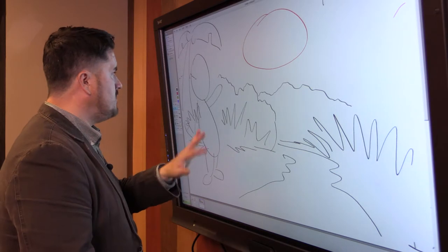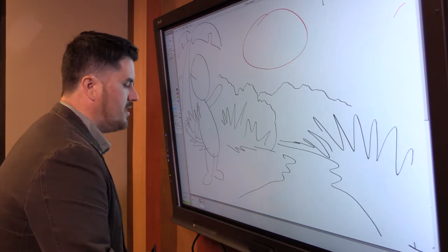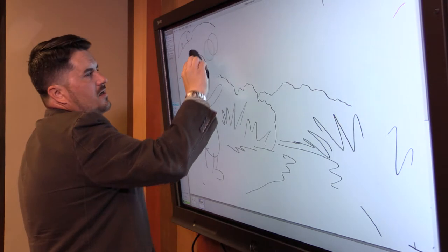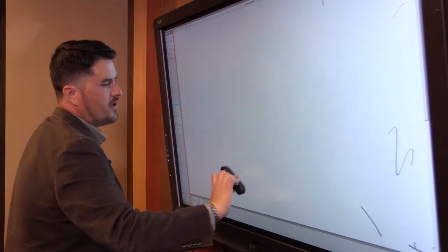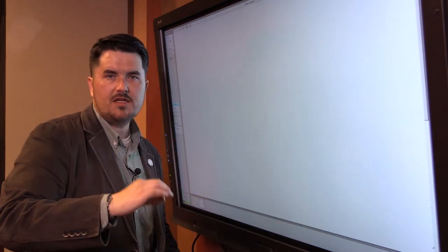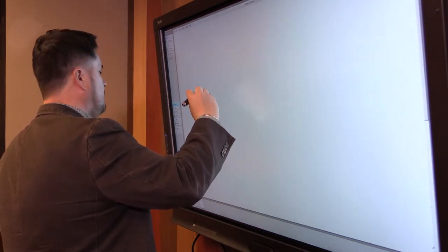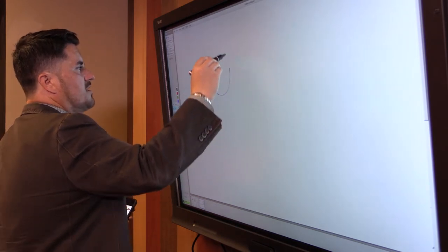We have a finished storyboard page — page one of what we could call Tim the Tiger. Before we actually draw this out, we need to go through the process of drawing out our character so we know what our character looks like. Blue is going to represent pencil for the purpose of this. We're going to draw our basic shapes — remember the Marvel method we talked about. Here are our basic shapes for the character; this is going to turn into a tiger.